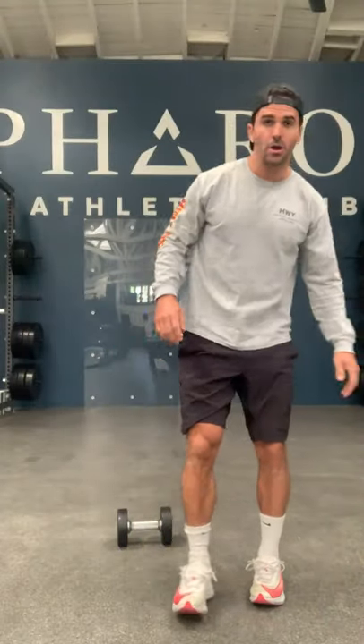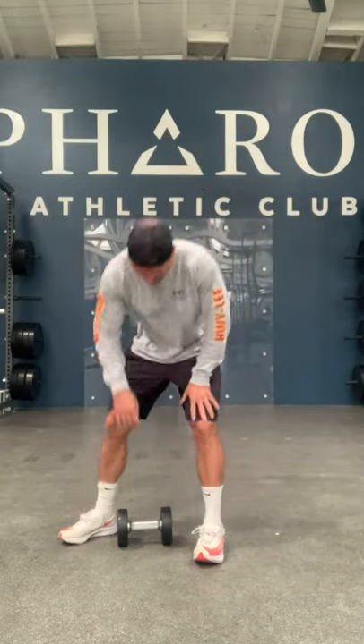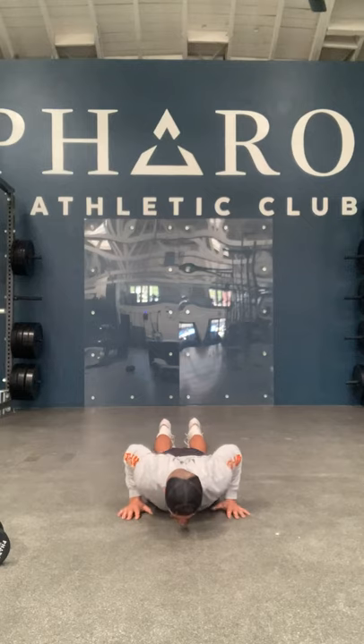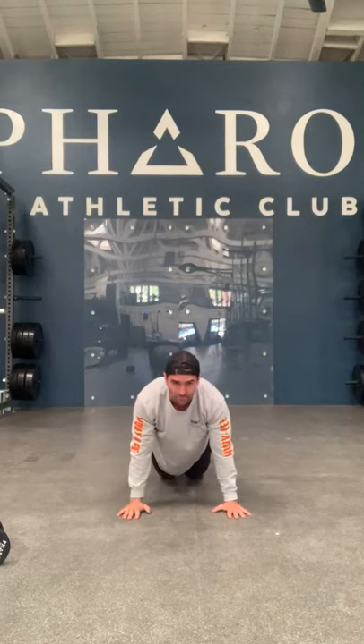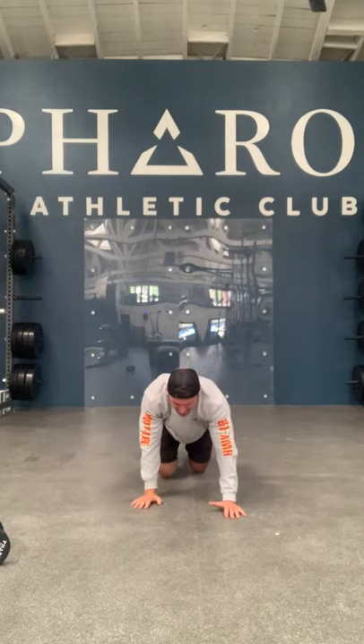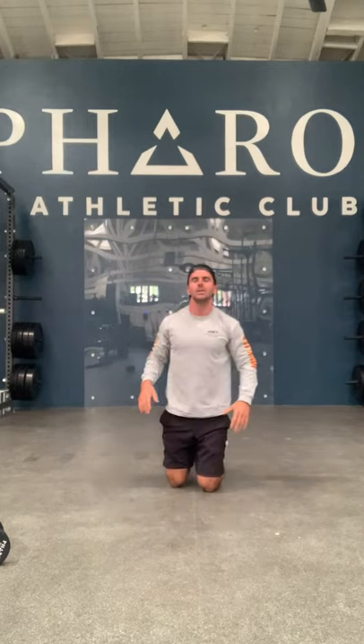Tomorrow, Tuesday, we're gonna come back with our upper body push-pull emphasis. We're gonna start with a little warm-up and go through ten, eight, six of the following. We'll start with hand release push-ups - this is a little different than normal push-ups because with hand release we come down, release our hands, and drive up. This can be performed from your toes or from your knees.